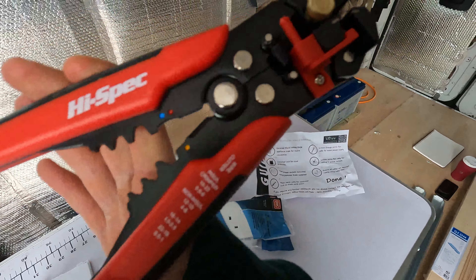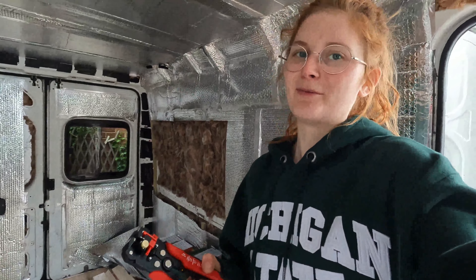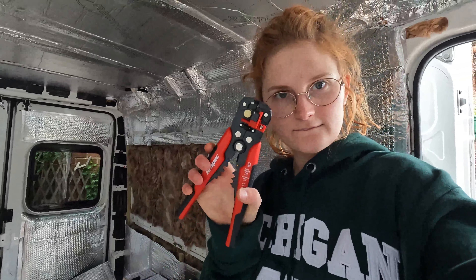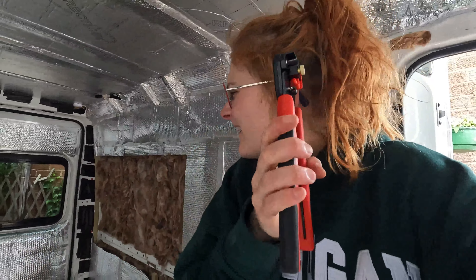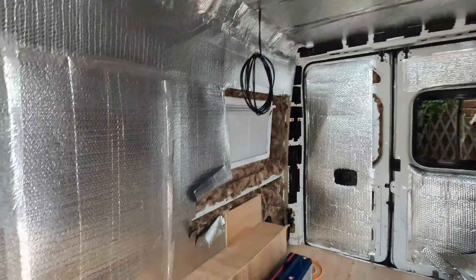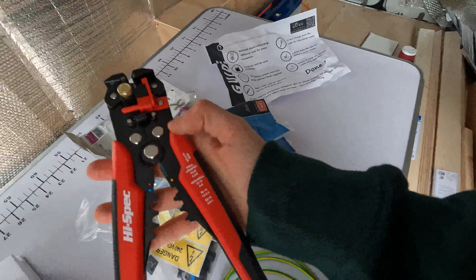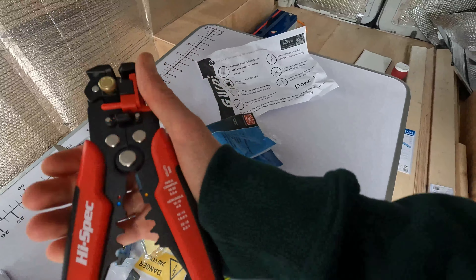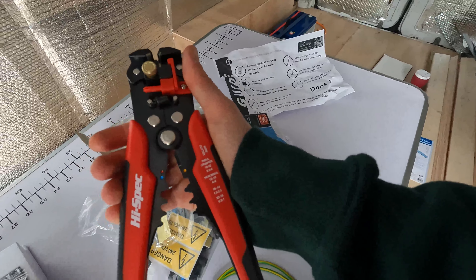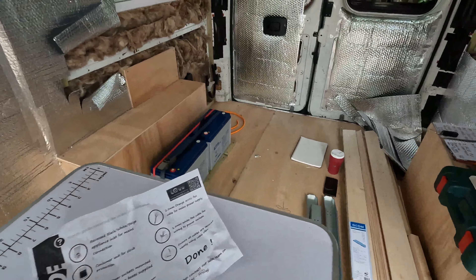This is my birthday present — this is genuinely what I asked my brother for for my birthday. It's my crimping tool — it's got your insulating crimper and your non-insulating crimper, a wire cutter and a crimping tool. I'll be using that a lot today.